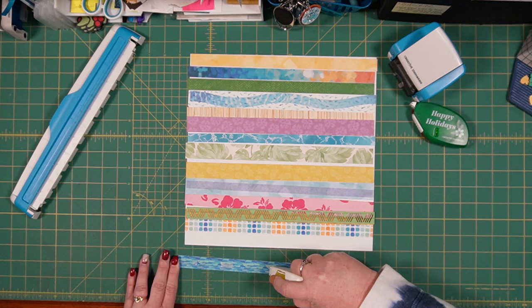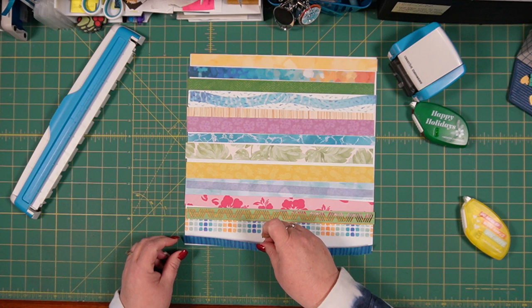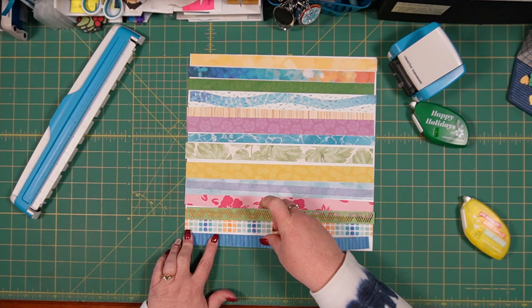So I'm going to go ahead and adhere all of these to that base page, and then I'll be right back with you to proceed with the next portion of this layout.